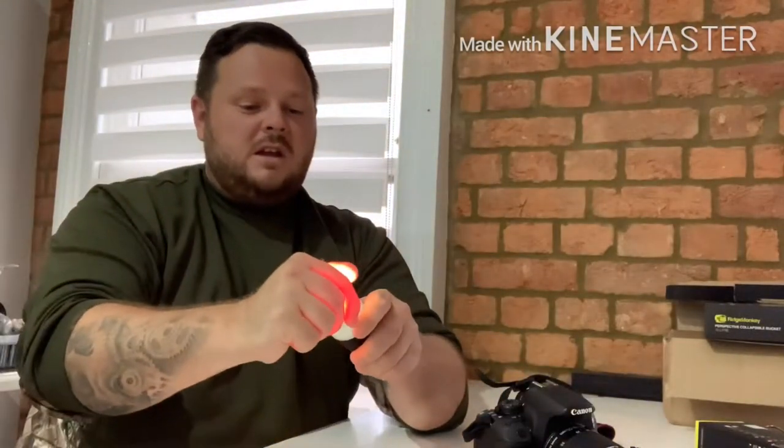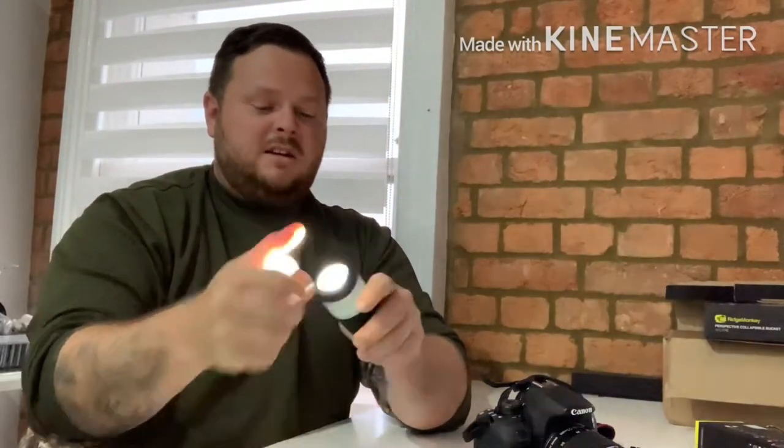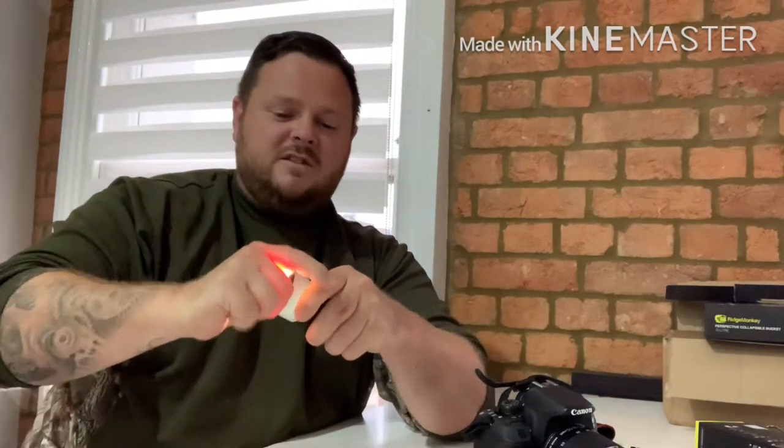If you don't want it on the flashing torch, you can literally press it one more time — it goes onto the main beam. Take this off the end and it's blinding. You're not going to get brighter than that for anything you need, especially when you're going to be taking a picture of a fish at 3 o'clock.